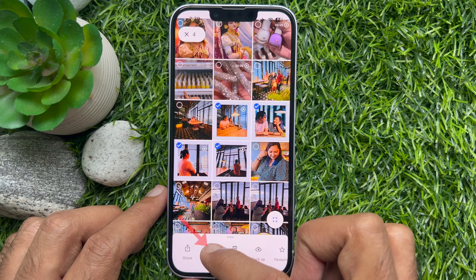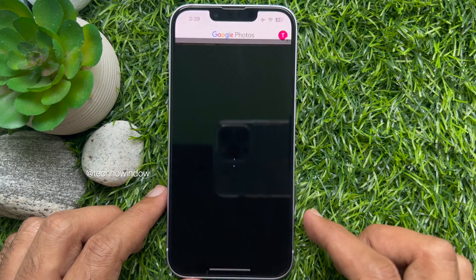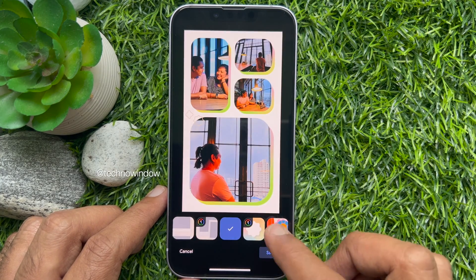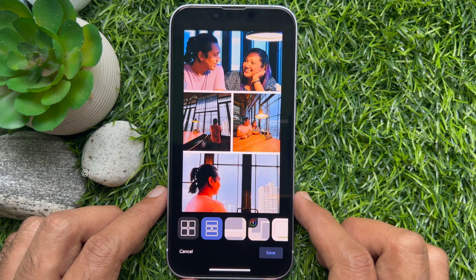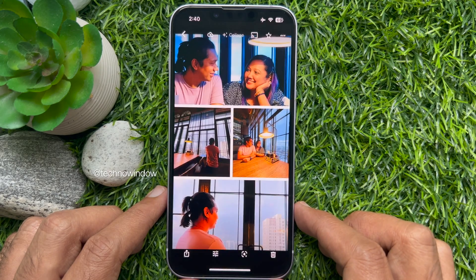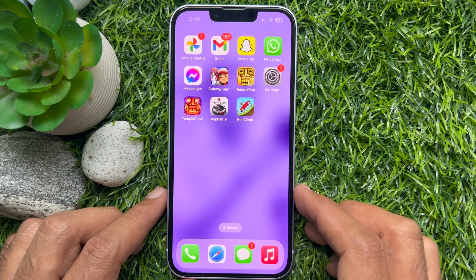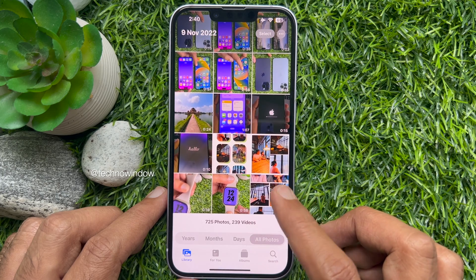Tap the plus sign from the bottom of the screen, then tap Collage. Select a design of your choice, and finally save your collage by tapping Save. Close the photo collage and open the Photos app — here you will find your collage photos.